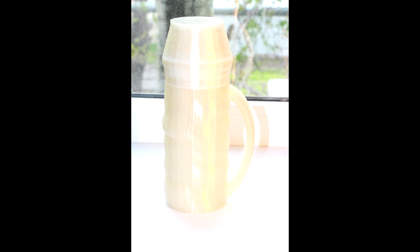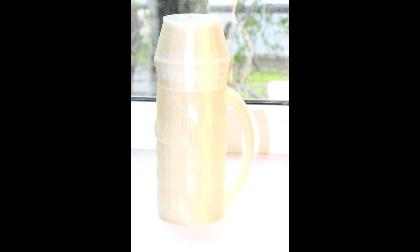Hi guys, in this video I'm going to show you how to create a thermos with a cup for 3D printing using PLA plastic in SelfCAD.